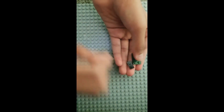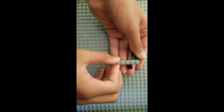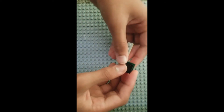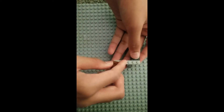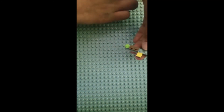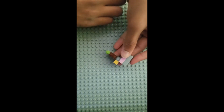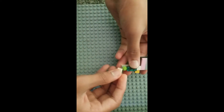Now you're going to need a 2x3 plate, a 1x2 plate, and a 1x3 plate. Connect all those with a 1x6 plate. Over here place a 2x2 plate, and at the end place a 1x2 plate and a 1x1 plate. You're going to need a 1x1 tile over here, 2 1x3 tiles, another 1x1 tile, a 1x2 tile, and a 1x1 tile.